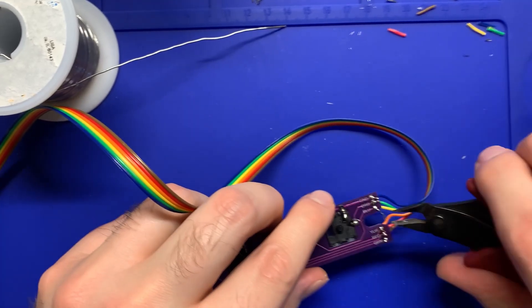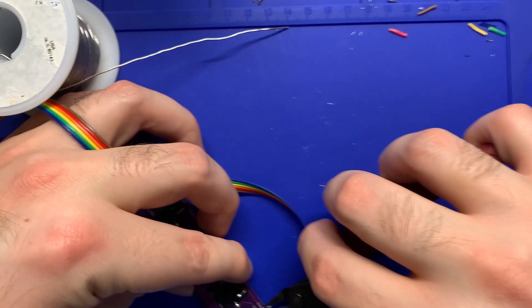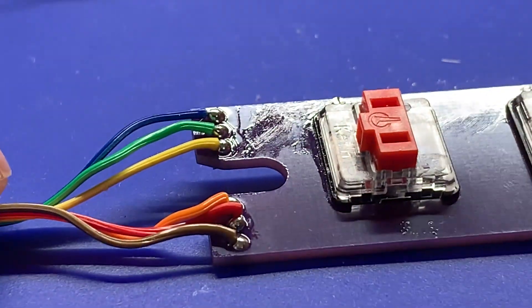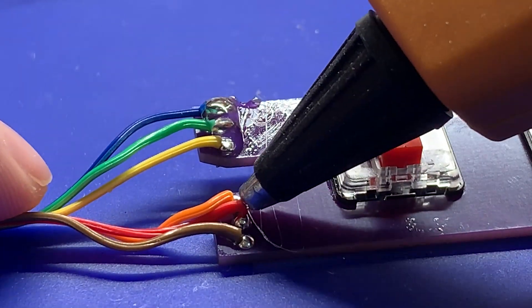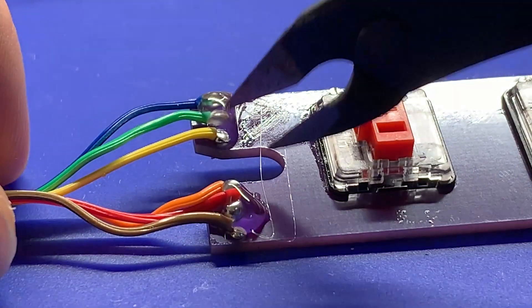Once all of those are soldered, trim off the excess with your flush cutters. Make sure no points are touching each other, otherwise you're going to have bridging problems. Give it a clean, flip it over to the backside, and make sure these wires are going as straight as possible. Give them some hot glue to hold them down and keep them straight — but not too much hot glue, or it will bubble out into the center.